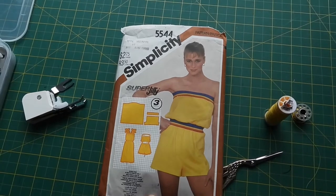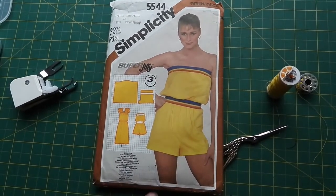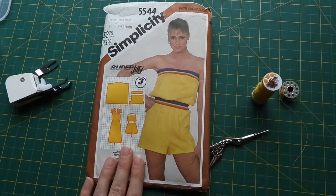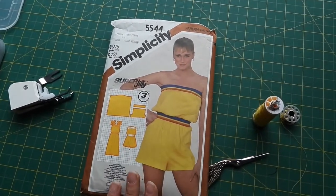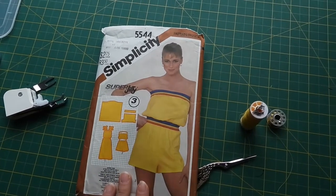This vintage Simplicity Pattern was printed in 1982, so it's almost 40 years old. I remember my mother having made at least one of these cutesy little rompers years before I was even born. This has been sitting in her stash for decades before she decided to pass it on to me. So this is not just a vintage sewing pattern — it's also a family heirloom.